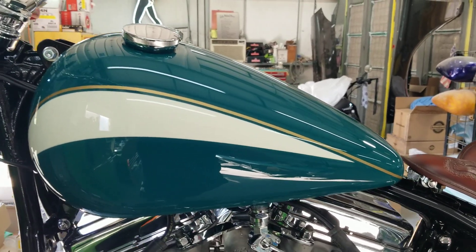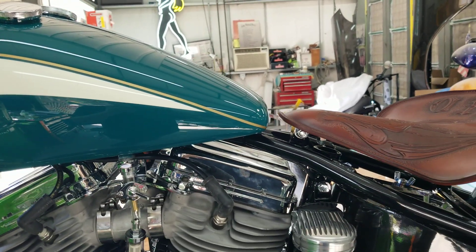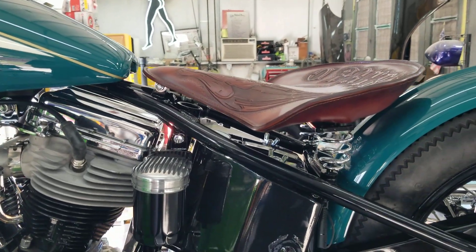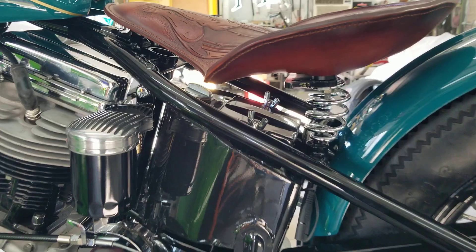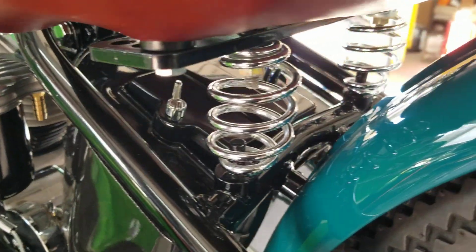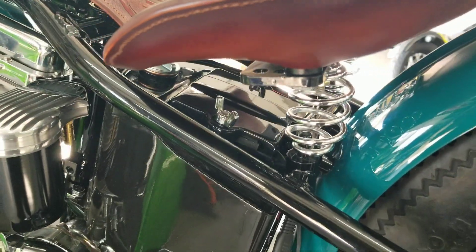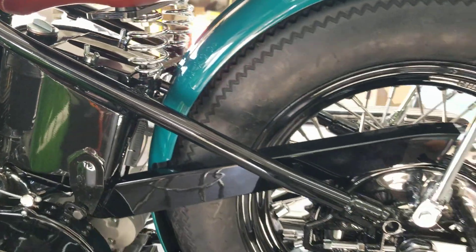Still have a few small things to do — a little detailing, get the fluids in it, get some oil lines on it, finish up the gas line, put some fluids in it. We're running an anti-gravity battery. Fits in there nicely.